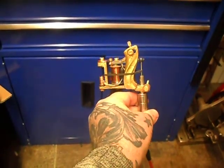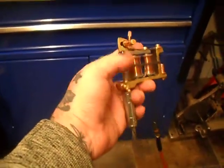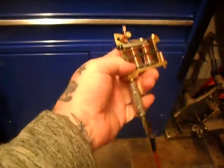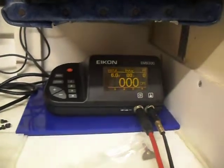It's a quick video on this rebuild, rework on the Dune Bug frame from 2010. Obviously it's brass, running a full set of coils now, short armature bar, slight cut back on it. Obviously we're going to use it for lining, loaded with a 7-round liner and a stainless steel tube setup — we're all aimed at 6 volts.